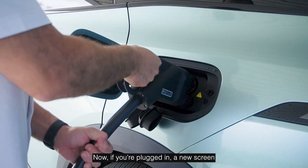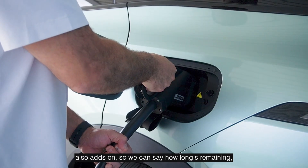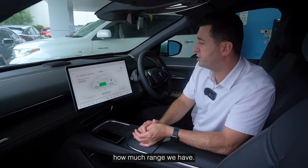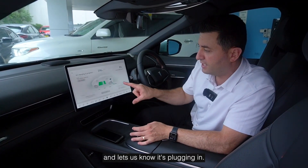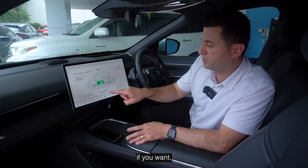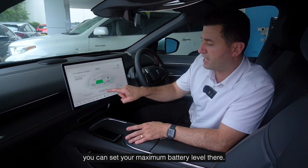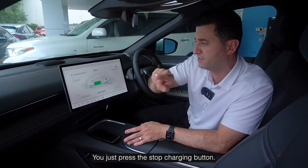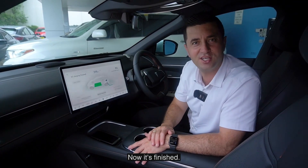When you're plugged in, a new screen also appears showing how long is remaining, how much range you have, the battery level, and confirmation that it's plugged in. You can also set your maximum battery level there. And if you want to finish your charge, just press the stop charging button. It also notifies you through the speaker when charging is complete.